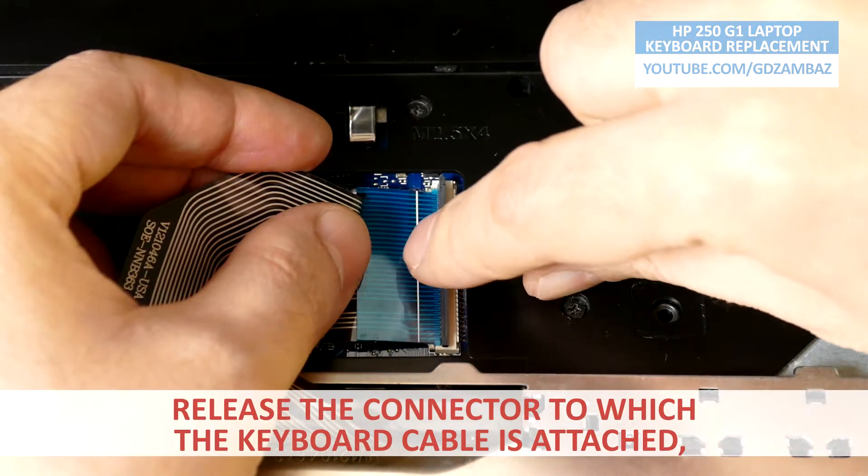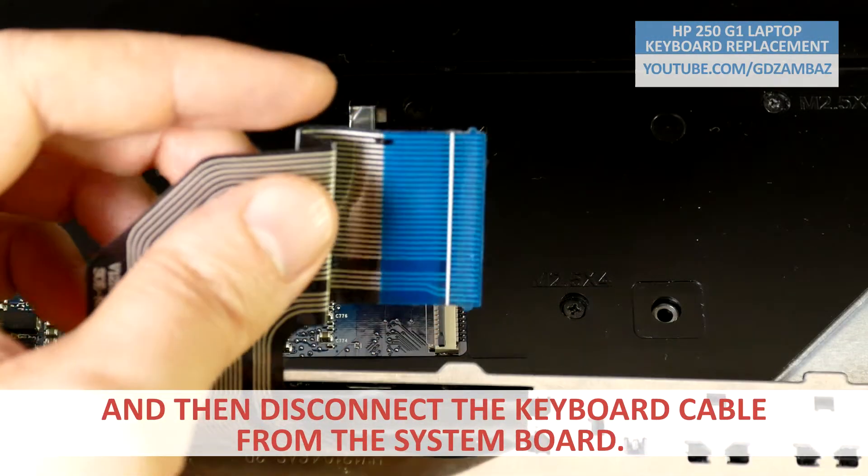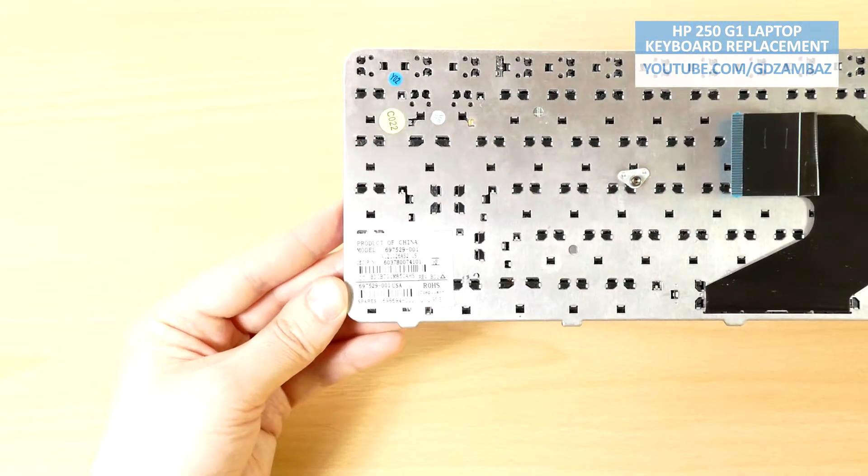Release the connector to which the keyboard cable is attached and then disconnect the keyboard cable from the system board. Finally, the keyboard is removed.